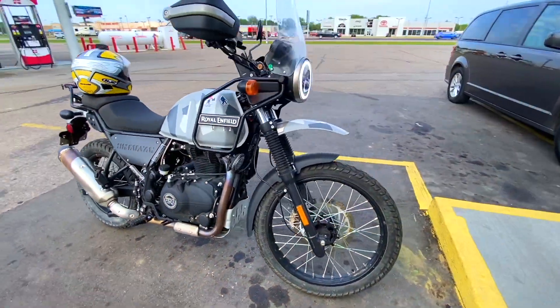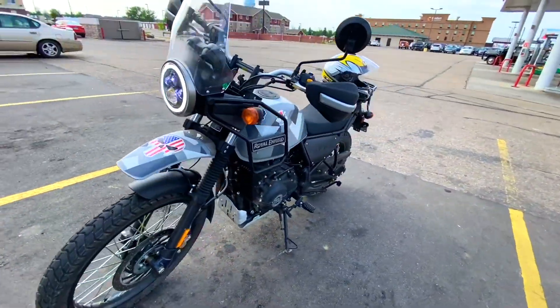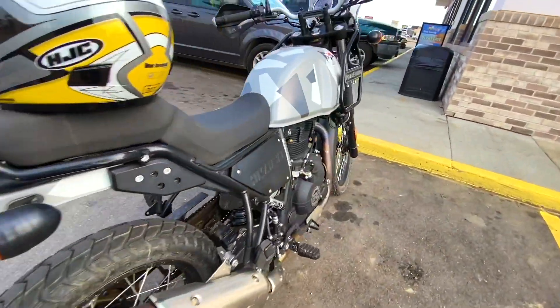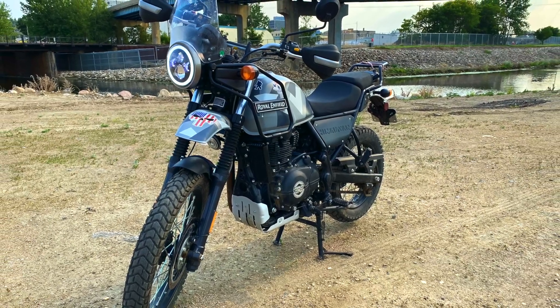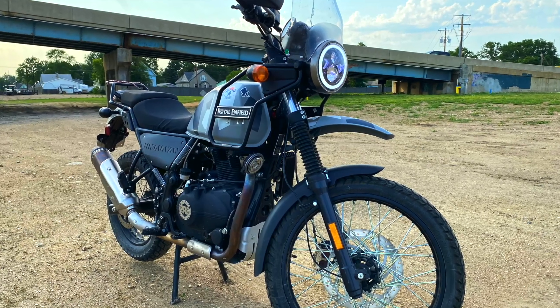Did a quick run to town to get some gas — still just loving the headlight. This is about 50 miles away from home. I went for a nice ride and I think I put about 110 miles in today. I'm slowly approaching the 1,000 mile mark.